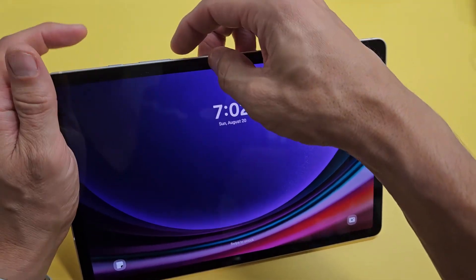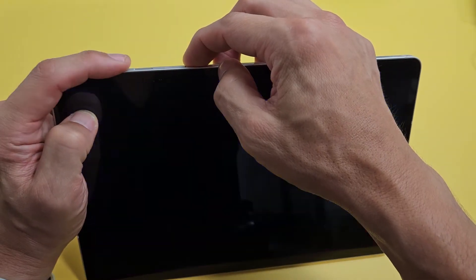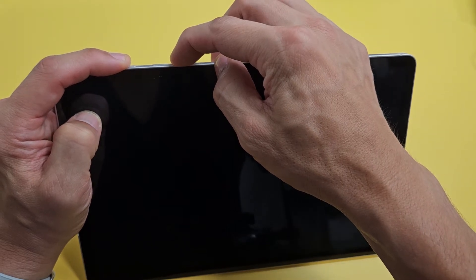What you have to do is force a restart. Force a restart is a two key combination — it's the power button and the volume down. You want to press and hold both buttons at the same time. Don't let go until you see the Samsung logo appear.